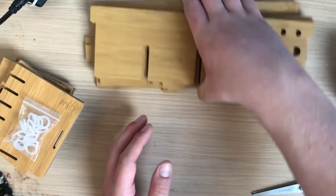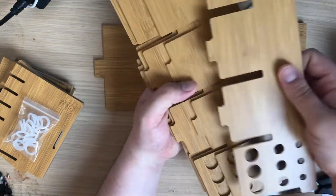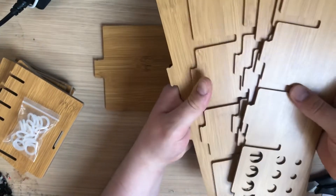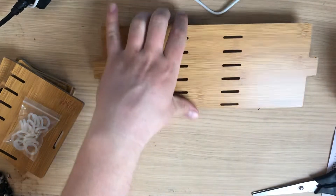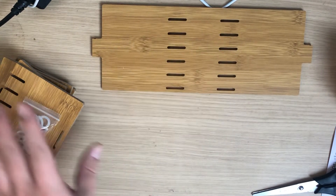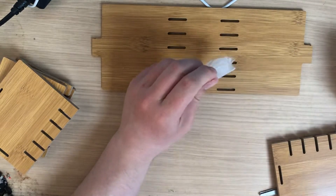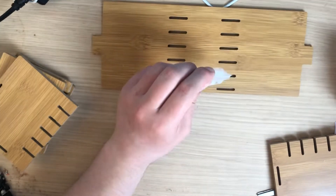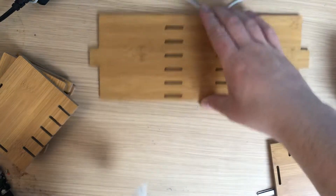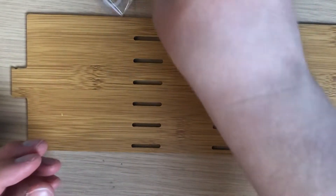So first things first, you want to start off with these planks. We've got one, two, three, four, five — about six or seven there. You'll notice they've got all these slats in. The first thing we need to do is use these little rings, which will hold everything into position. These little rings are going to be what holds it all intact.